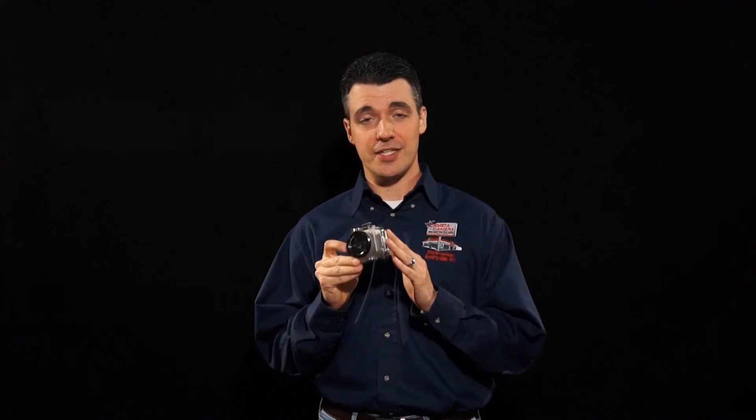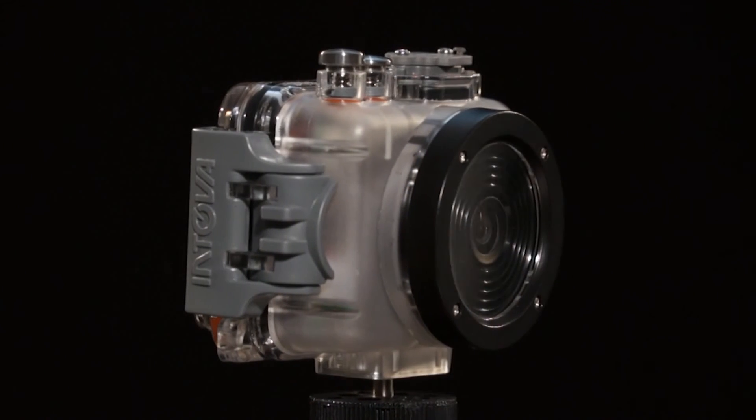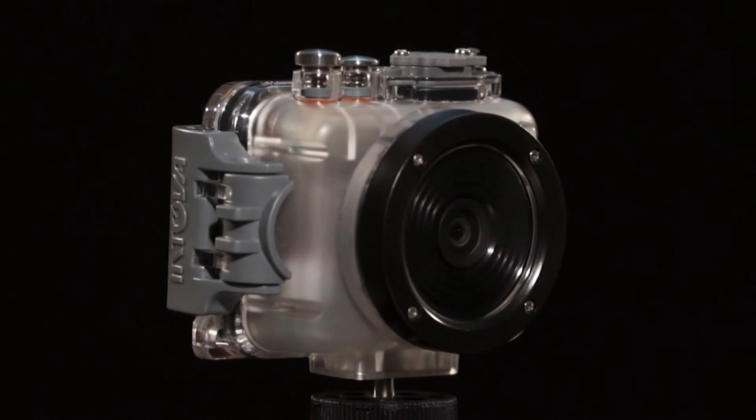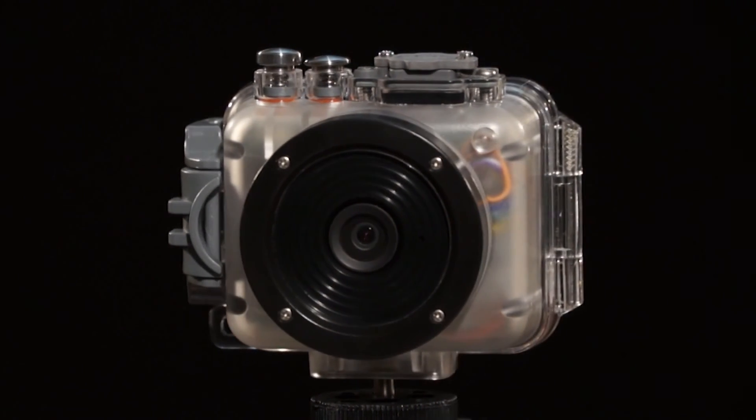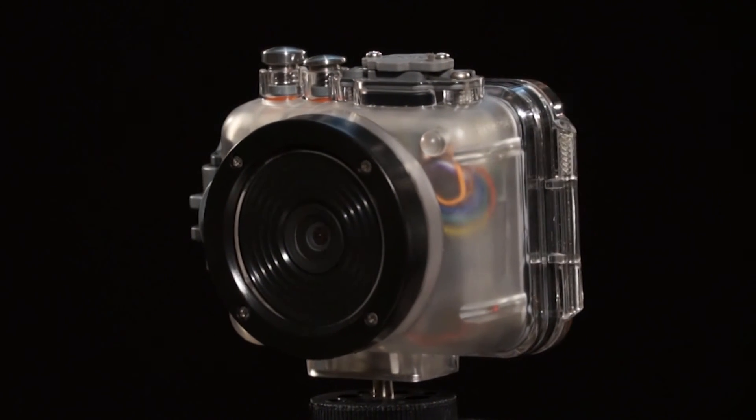Hi there, I'm Nick from Cameta Camera, and today I'm taking a quick look at the Intova Connects camera. This camera is enclosed in an underwater case which makes the unit waterproof down to 200 feet below the surface, and it can be used in both freshwater and saltwater.